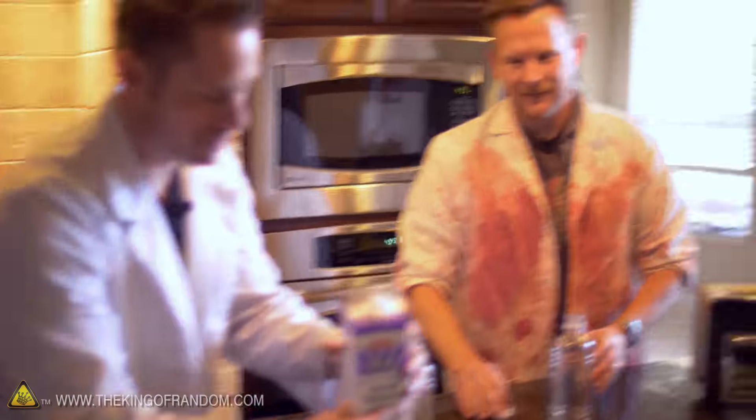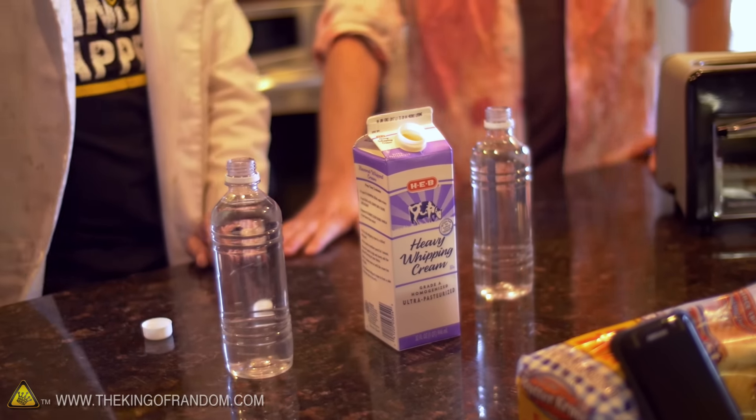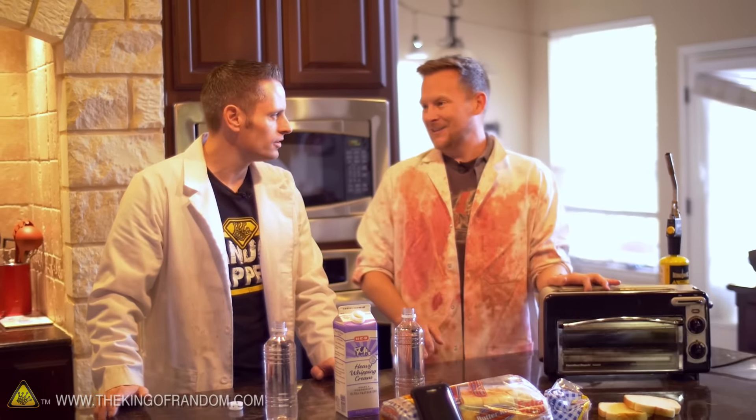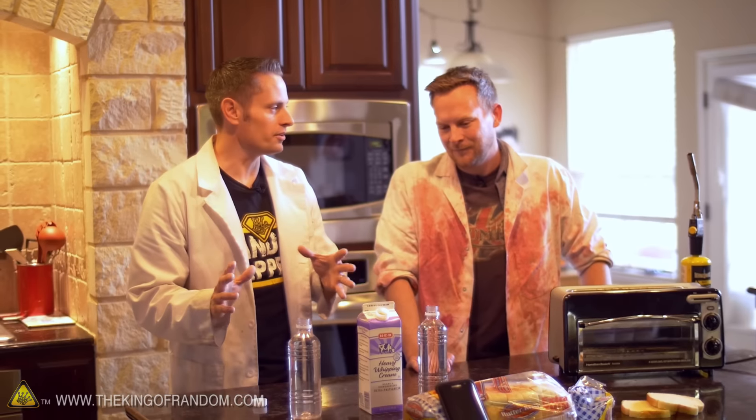Come check this out. This cream has not been opened yet, you can see me pull the seal. The only thing that we've done different with this cream is we've let it sit out for about three hours. How long does it take to make toast? A couple of minutes? Yeah, give or take. So ideally, we should be able to make butter within 20 to 40 seconds.